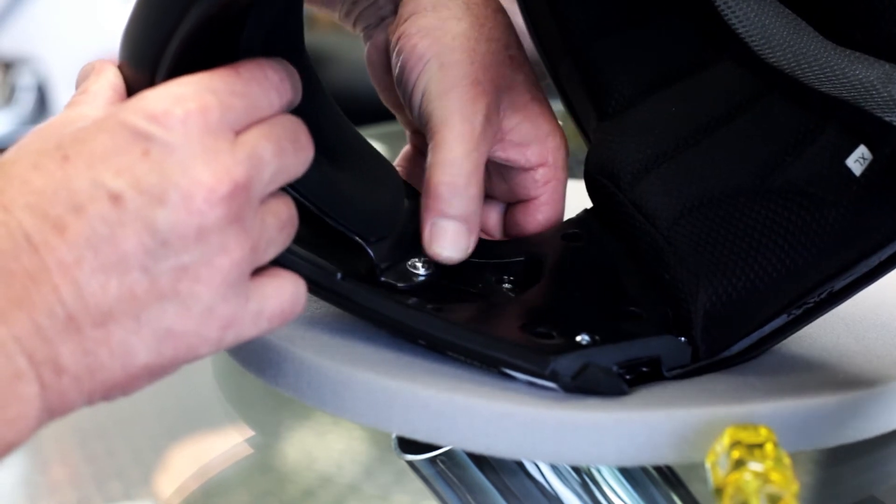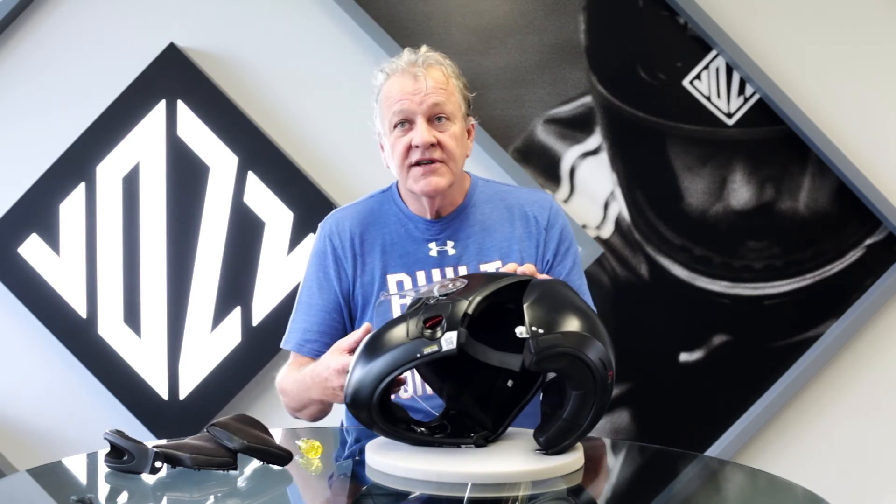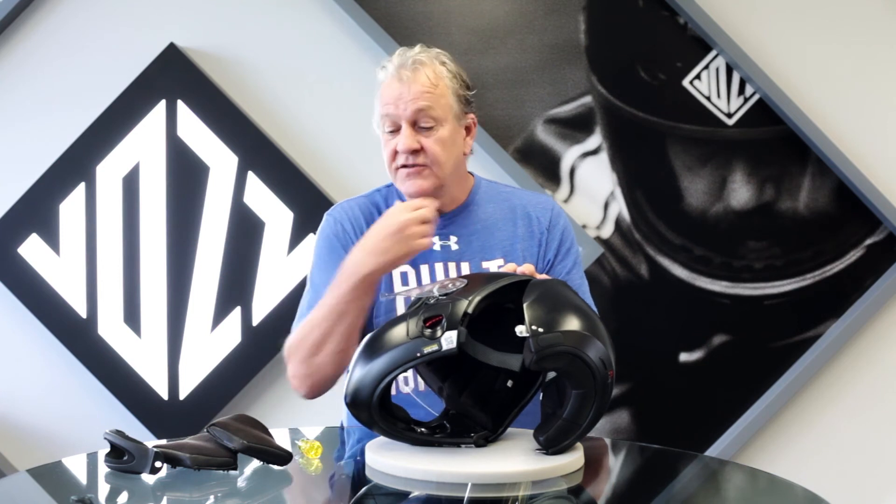When you adjust it, adjust it the same length on both sides, then screw off and tighten again. Return both cheek pads on both sides and your helmet should be ready to go. If it's too tight, repeat the process until it's comfortable. If it's too loose, repeat the process to bring the chin cup back into the correct position.